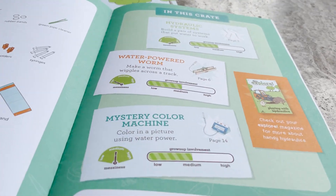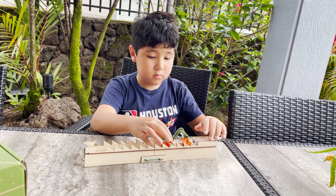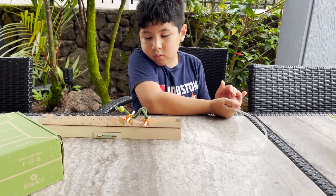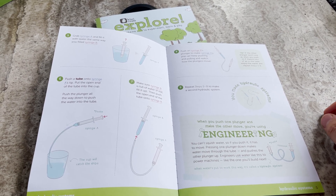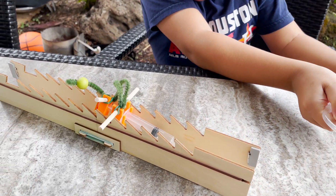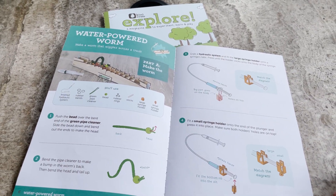There's also another part here called the mystery color machine - color in a picture using water power. In this crate you basically have to start with the syringes and fill them about halfway full, and you have to adjust the amount in the syringes, letting out enough air and water so that through trial and error you can get the perfect amount of water in syringe A and B to allow your caterpillar to move. In a perfect balance you can see Lucas pulling the water back and forward, which makes the syringe expand and contract, allowing the caterpillar to move across the track.